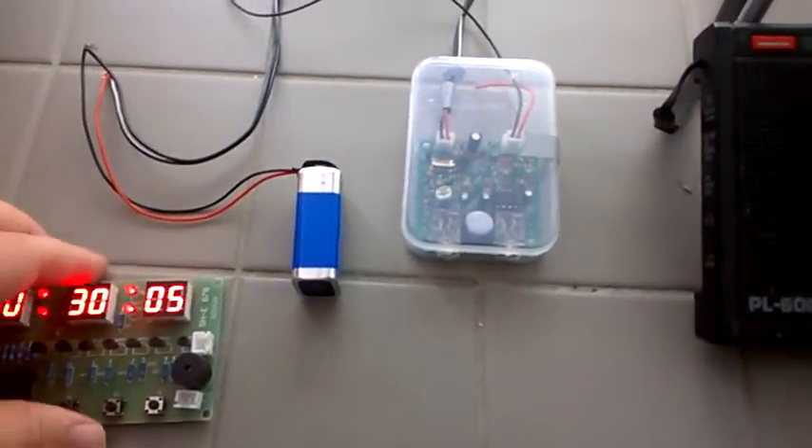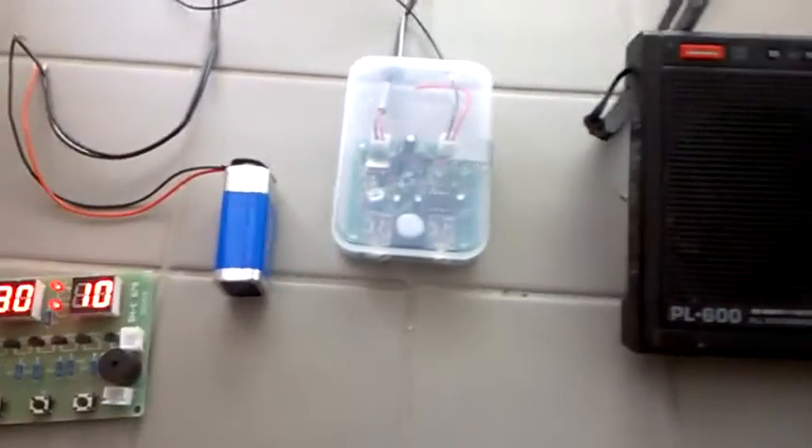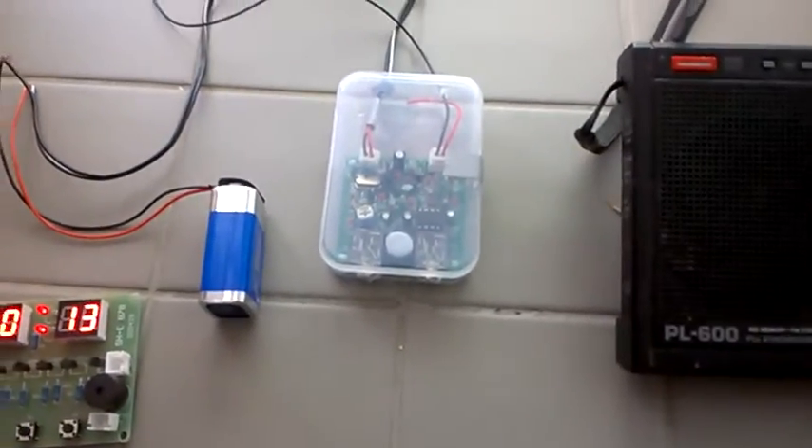I thought it was interesting, and I thought the other shortwave aficionados might be interested in that. Any input is welcome. Thank you very much.